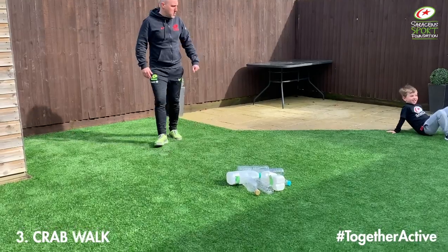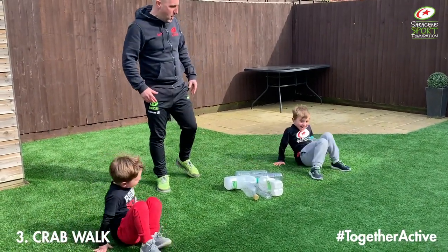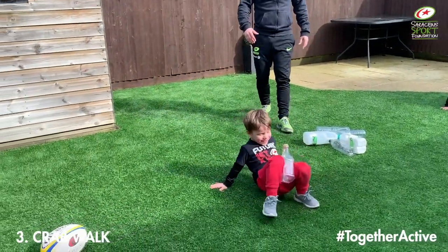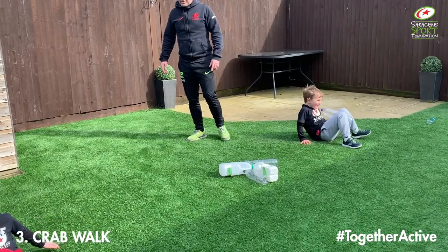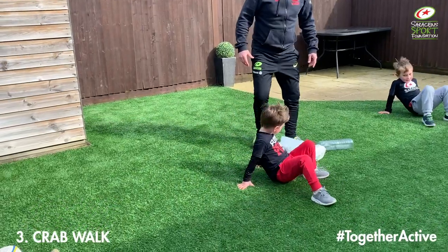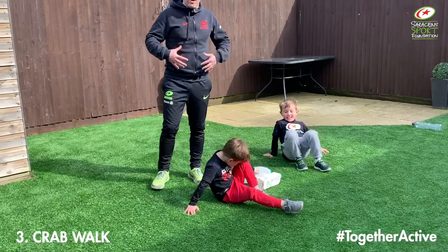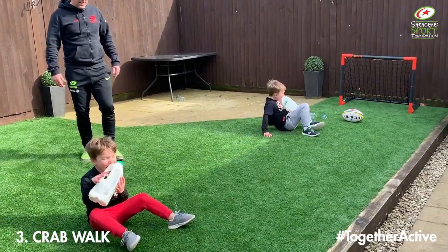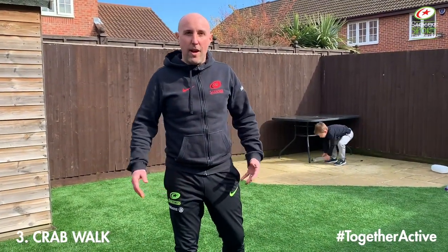Okay boys, are you ready? Three, two, one, go! This game gives them a different problem — they've got to work out how to move in a different way, and also how they're going to carry that object back to their start point, so there's a little bit of problem solving coming in using gross motor skills. We're also still developing upper body strength, a little bit of core strength, and a little bit of cardiovascular fitness. That's our third variation of our warm-up game — see you in a minute.